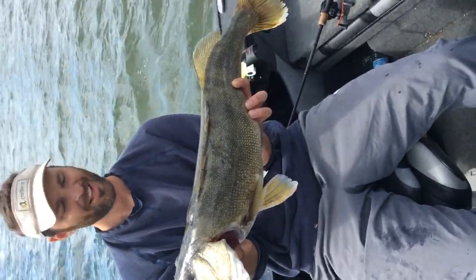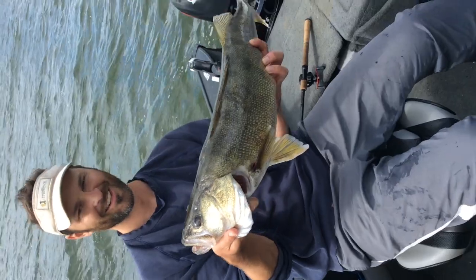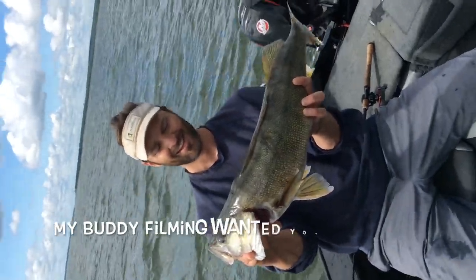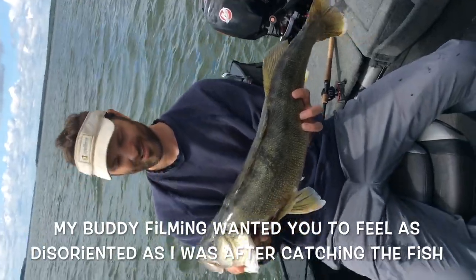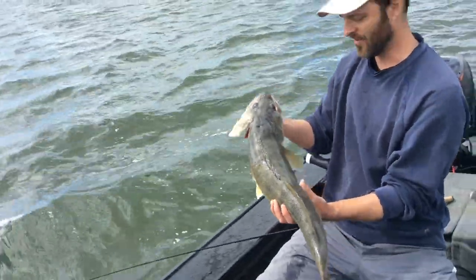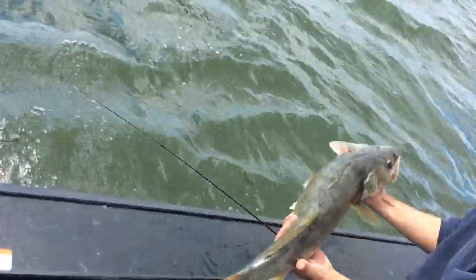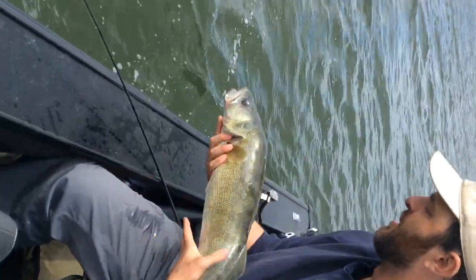Are you on video? Yeah, I'm on video. That's your 30 incher, 10 pound right there. 30 inches, 10 pounds and you're about to go back in the water. Got a green flicker shad baby. You ready for that? Be free to fight another day.